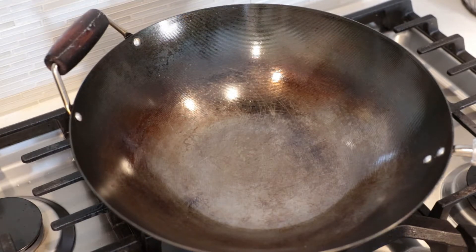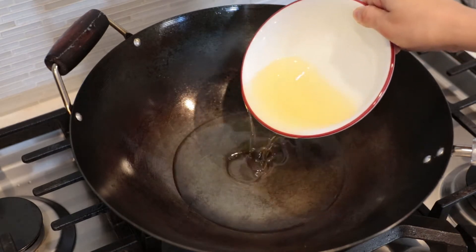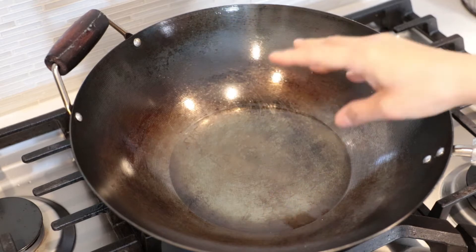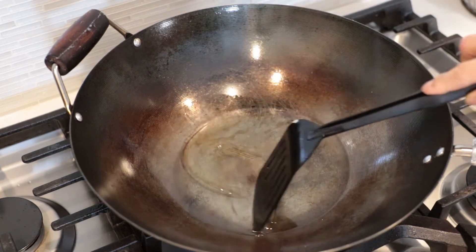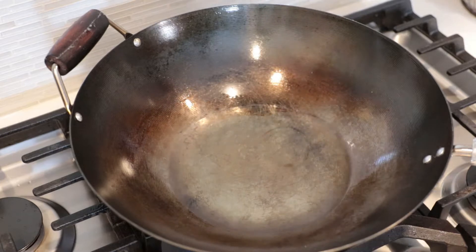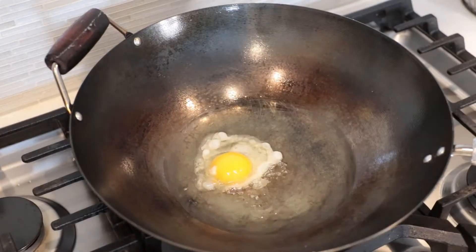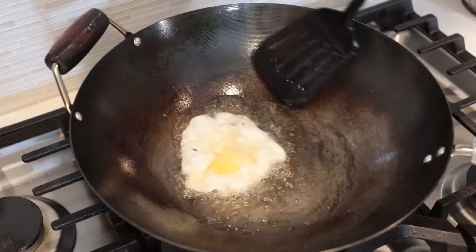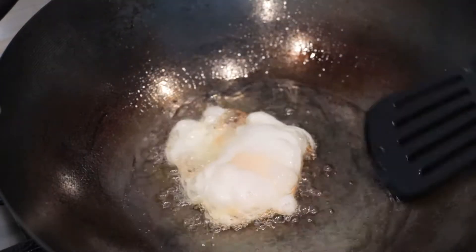I have a wok on medium heat and then I'll add some cooking oil — enough to fry an egg. Add a pinch of salt for flavor and to prevent the egg from sticking to your wok. If you use a nonstick pan, it's fine. Give it a little stir. Once the oil is hot, crack the egg, then gently put it into the wok. Then use a spatula to move the oil over on top of the egg. Cook until the bottom side is crispy and golden brown.